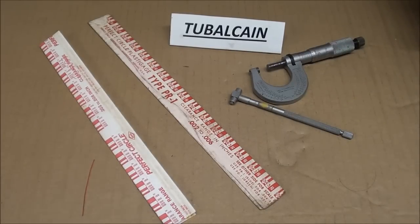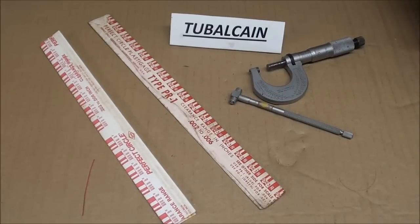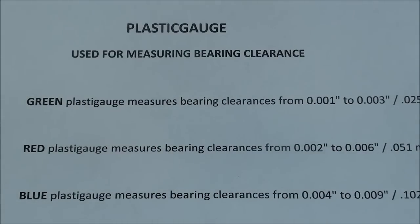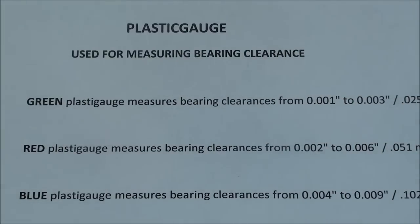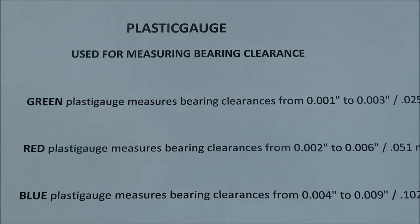The word Plastigage is all one word and that is a trade name. It comes in different types — Plastigage is nothing more than a tiny little wax or plastic wire, like a thread, and it comes in different gauges. It's been around since about 1948 or 1950, so it's not new at all. There are three different colors you can buy, and this can be purchased at just about any automotive store or on eBay.